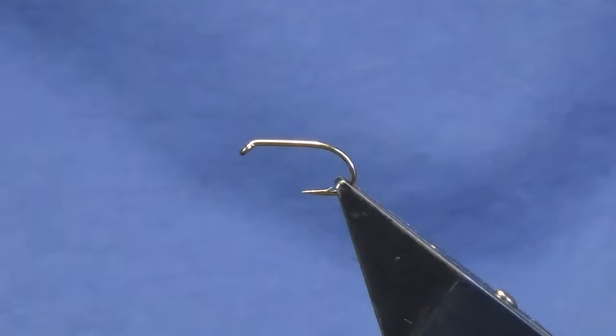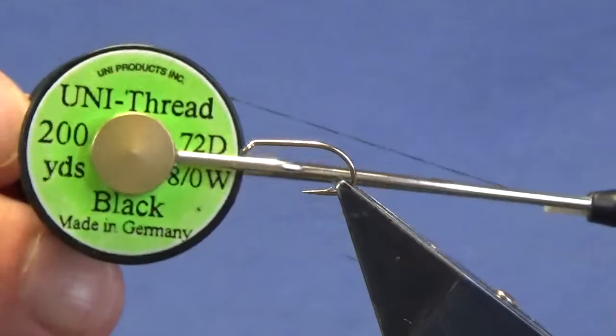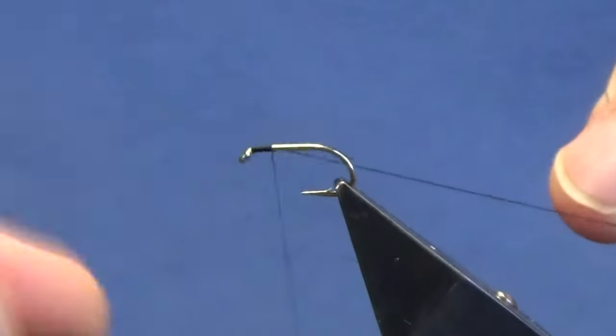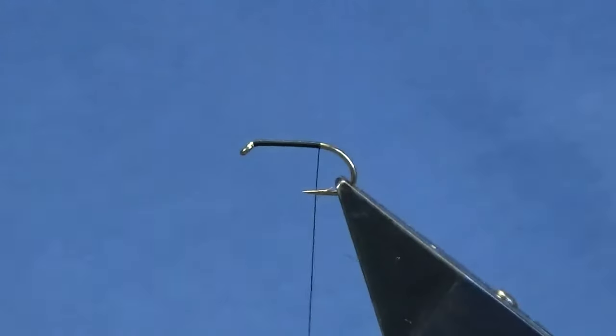Welcome back, we're tying another big spider pattern and this one's called the GP spider. The hook is a size 12 Kamasan B175, the thread is Uni-thread 8/0 in black. We'll come in and get the thread started behind the eye of the hook and run the thread down until we're past the point of the hook.